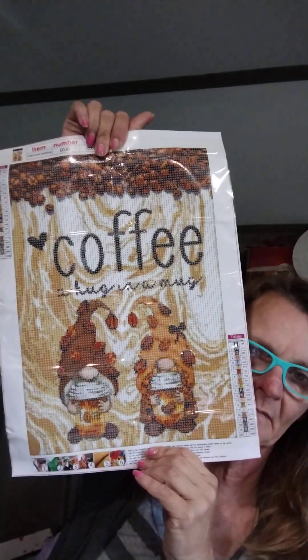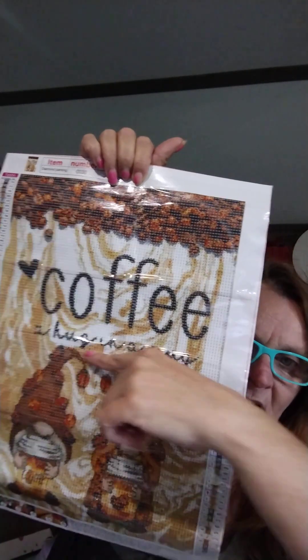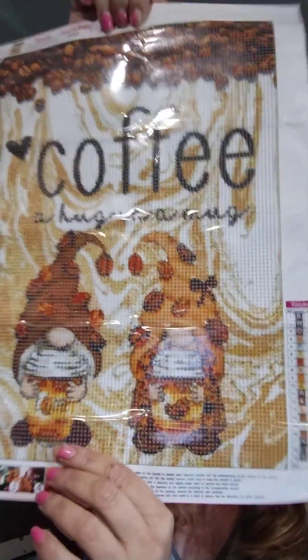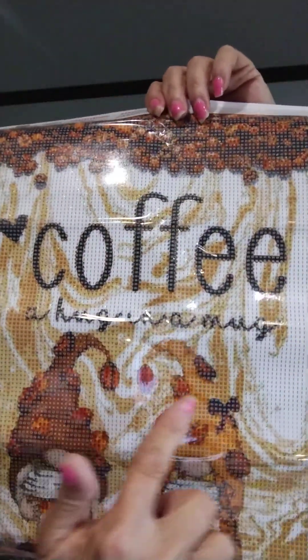Here is my first one — coffee! A hug in a mug. I hope that 'a hug in a mug' comes out on this one. If not, I am happy with it. Just saying coffee. Look at these guys — aren't they just adorable? They've got their lattes in their hand, and all these coffee beans stuck on there.